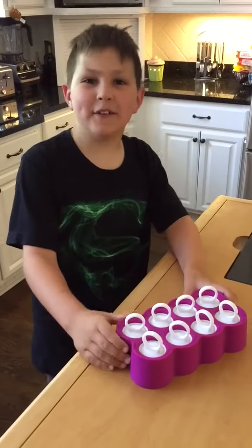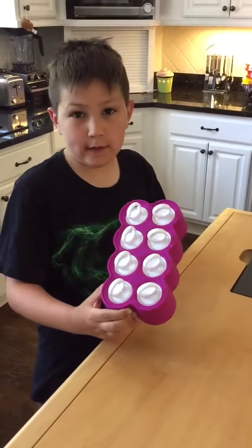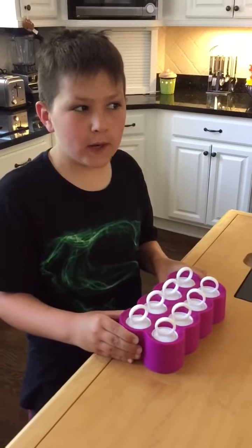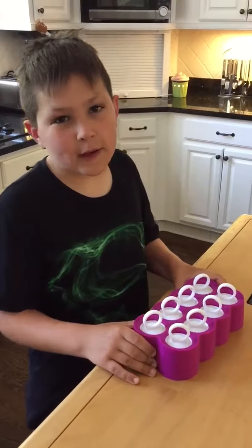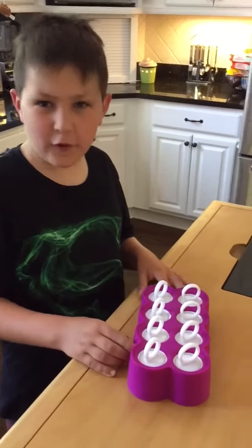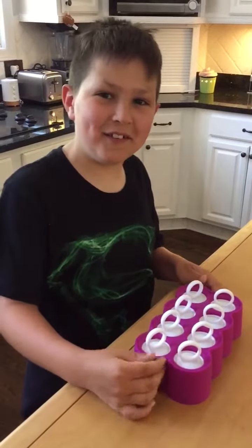Hey guys, what's up! I'm back with another video, and today we're going to be showing you these lemonade ring pops we made. My mom, who is recording right now on her phone, bought the materials from Target.